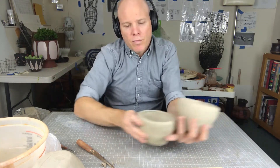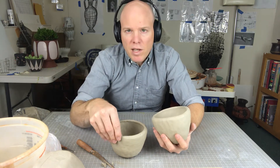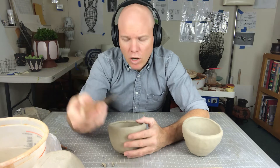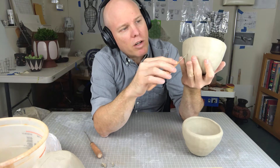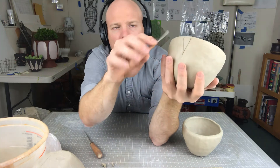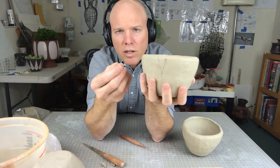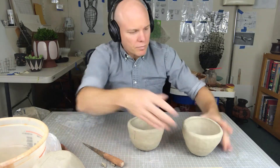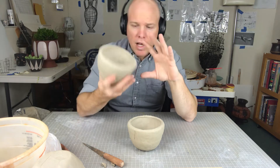If you find that one or both of them are not very close to the same shape or size, what you can do for the larger one is take the fettling knife and carve into it. I'll show you what it might look like — I'll draw on here a dart, and a dart is essentially like a V shape. I would carve that out with the fettling knife, cut that clay out, and push it back together so it gets closer to the same opening size as the first piece.